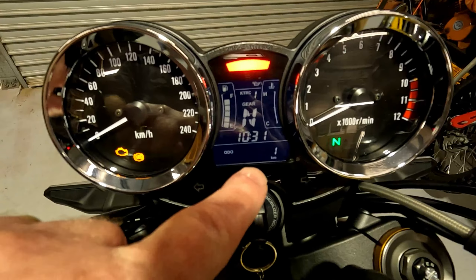The other RS has 1,941 kilometres on it. I'll be taking off that centre stand and putting it on the SE. This bike was immaculate.